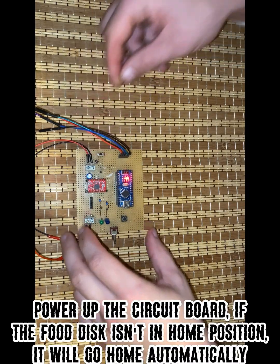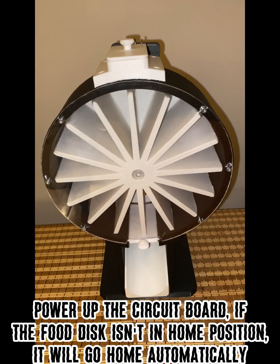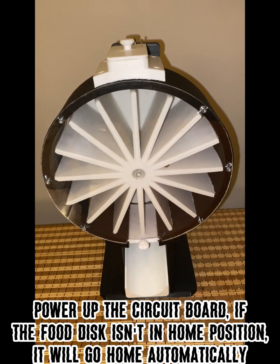Power up the circuit board. If the food disc isn't in the home position, it will go home automatically.